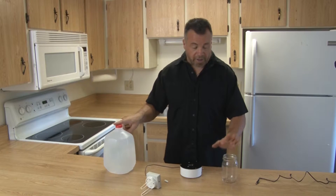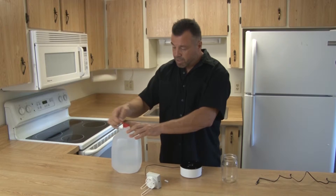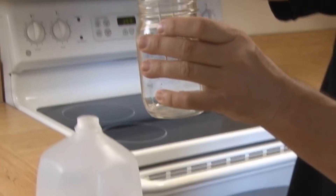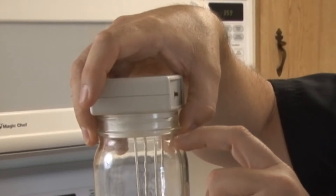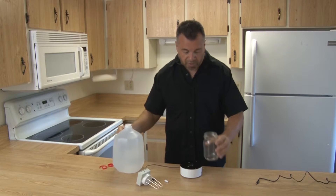The next thing we're going to do is put water into our jar. Remember, you have to use distilled water. You want to fill it right to the top but not over the top — make sure the water doesn't touch the sockets. That's very important. You don't want to overfill it. Now I'm going to pour the water in.